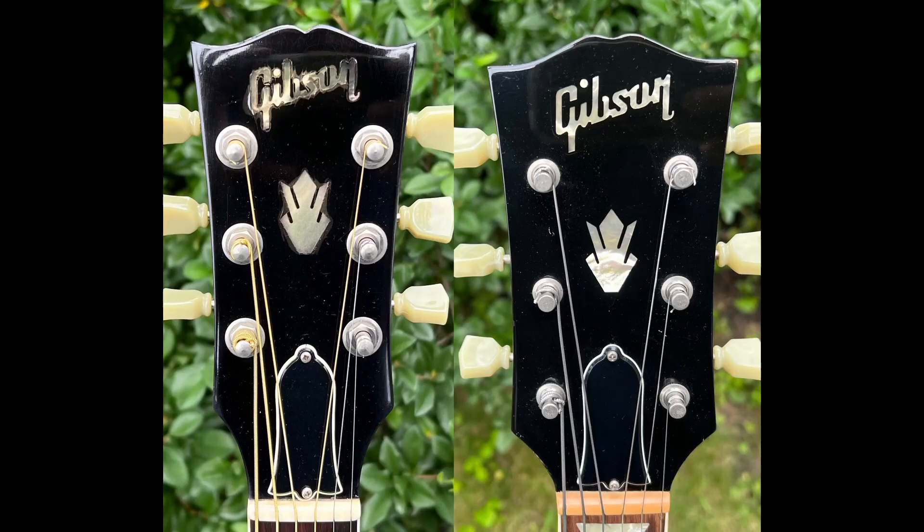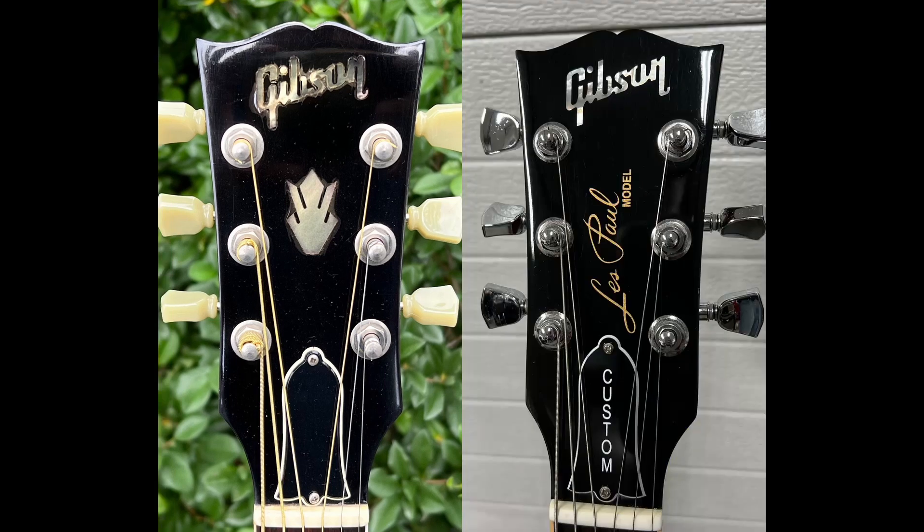1998 also saw the wider vintage style headstocks come back to stay on all variations. The previous thinner headstocks had more of a Les Paul look to them.